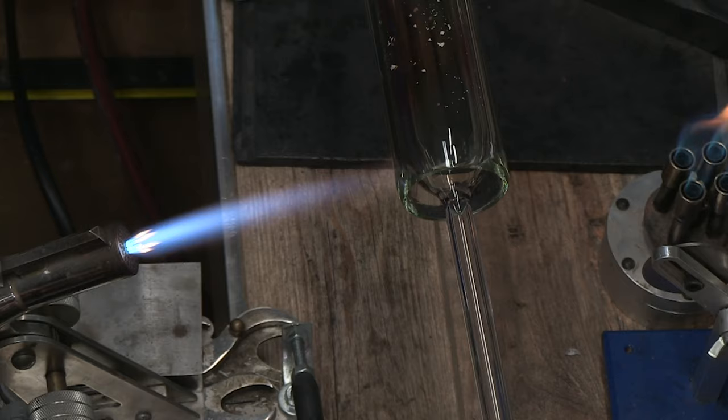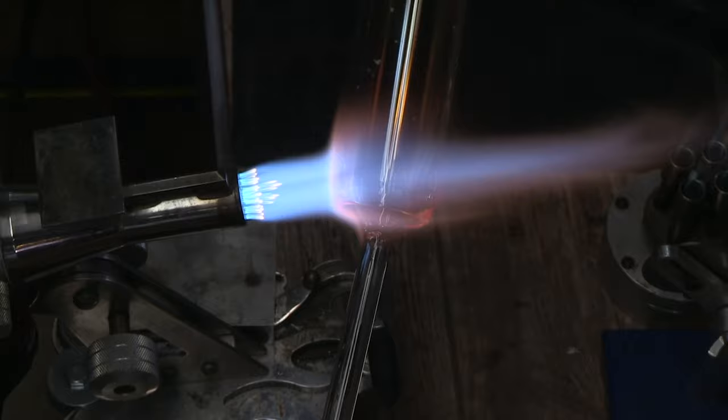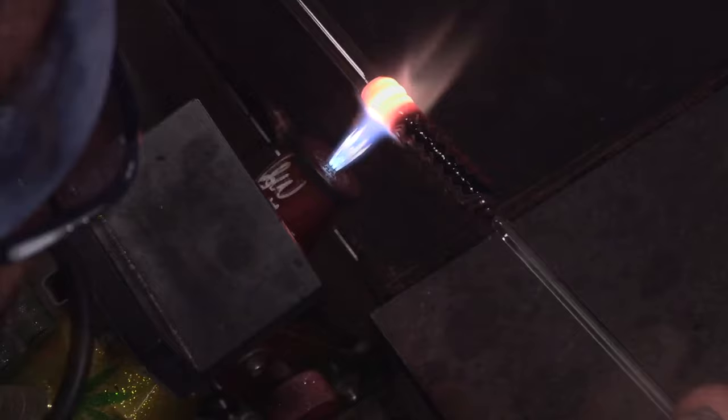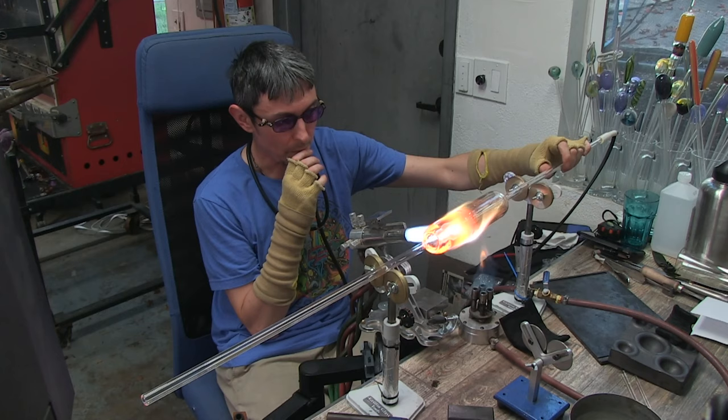I first got interested in glass back in high school in the late nineties. I met some guys in Corvallis, Oregon that were into glass, and I got to hang out in one of their studios and watch them work — which I had no idea at the time was such a novelty. It was really rare; people didn't often invite people into their studios, and the studios weren't very common either. Super special, especially at that time.